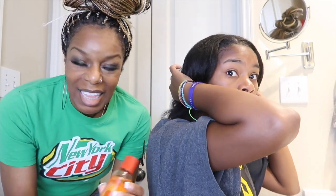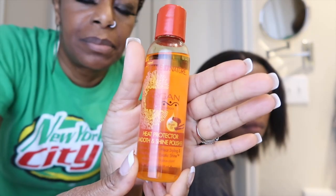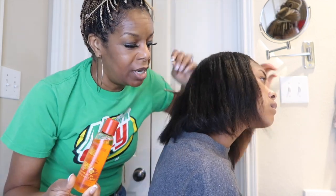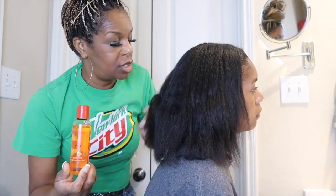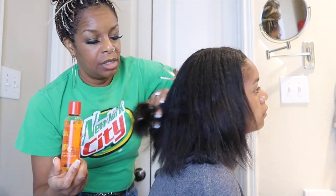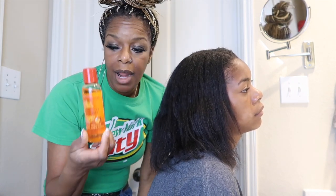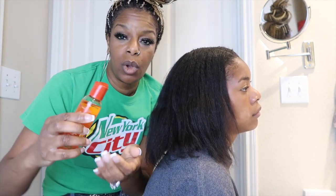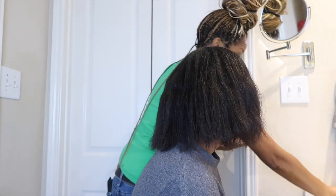So we are back. This is the heat protector that we're using. I'm going to use a tiny, tiny bit. She was under the dryer for about 30 minutes and it didn't really dry. So I'll use the blow dryer to blow dry and then flat iron. Just use a tiny bit — it's like a little dime size.